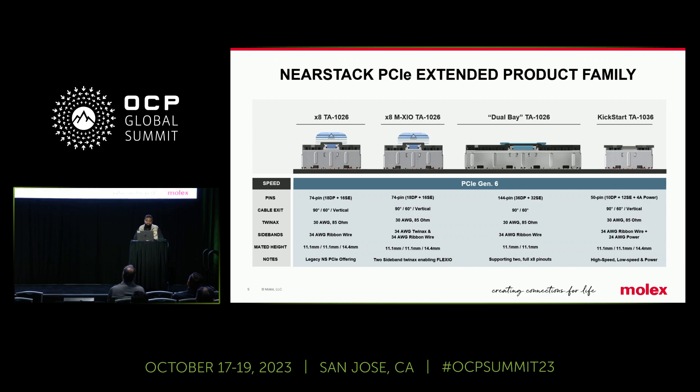Being adopted further beyond that is Kickstart. Kickstart is under TA1036. Kickstart uses the same mechanical design and SI performance of NearStack. Taking that same design, we included power with it. It's a by-four connection point plus the power — the optimized boot peripheral connector of choice. Connecting all these points together, you have one three-in-one encompassing connector that can perform all together for your boot drives. We're really proud to have NearStack in our portfolio. It's being adopted more and more, and it's a much superior connection point due to no paddle card, giving much better SI performance and mechanical robustness.